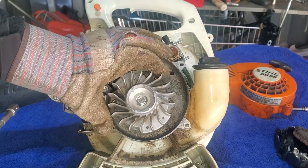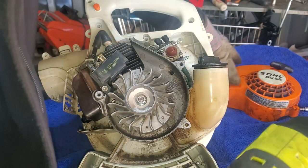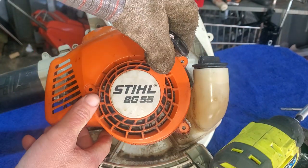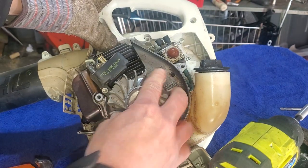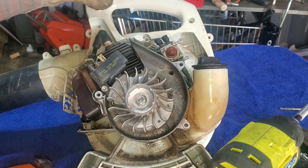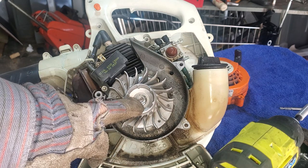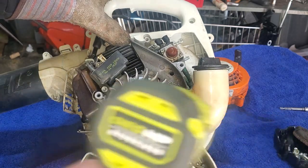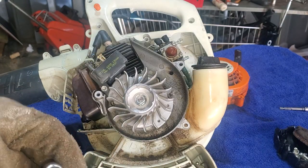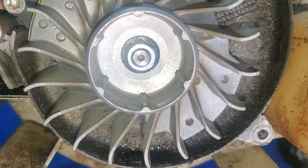Before I pull this off, I went ahead and put some gloves on as I'm whacking this with the impact. Taking note of the direction of rotation here - the cover's on like this, so if you're pulling it, it's going this way. The reason I'm thinking about that is I want to make sure this thing has left-hand threads, not right-hand threads. We've got to be careful - on these flywheels sometimes they're reverse threads. So I'm not going to hit it too hard, just tap it. I've got a half-inch socket here.